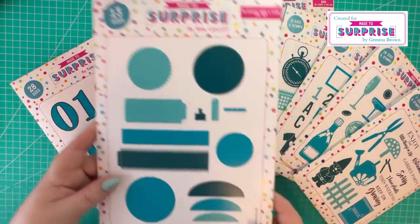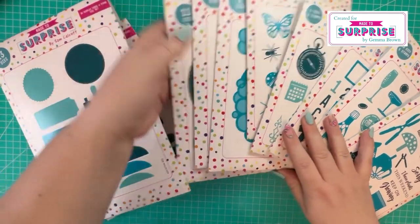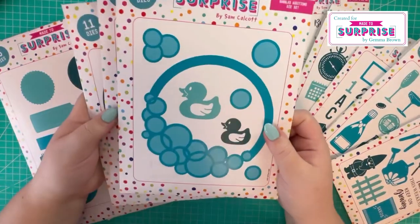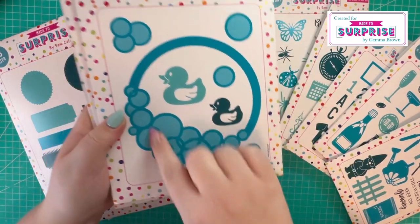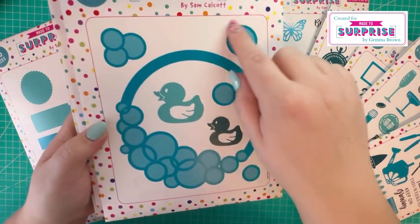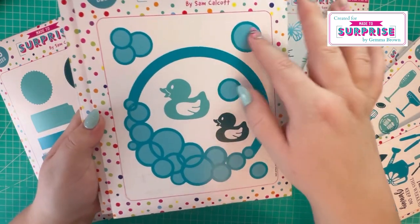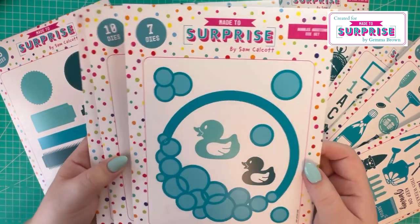To sit alongside that we've got three editions. We've got the bubbles edition, so there's this really lovely embossed bubble frame here, and then we've got some ducks, some singular bubbles, and a trio of bubbles for you to die cut and emboss.